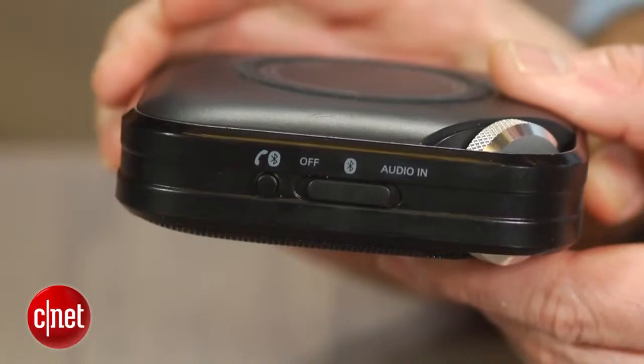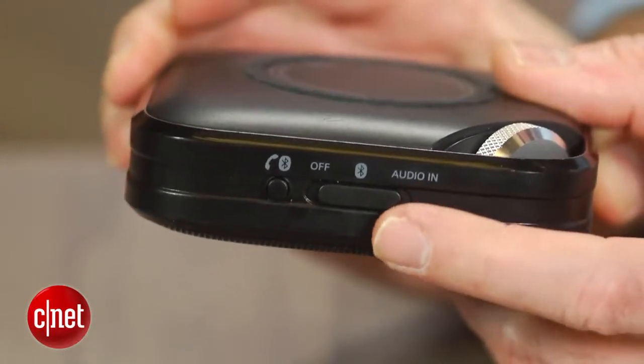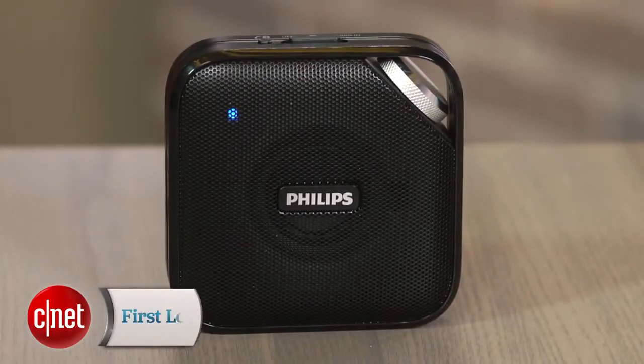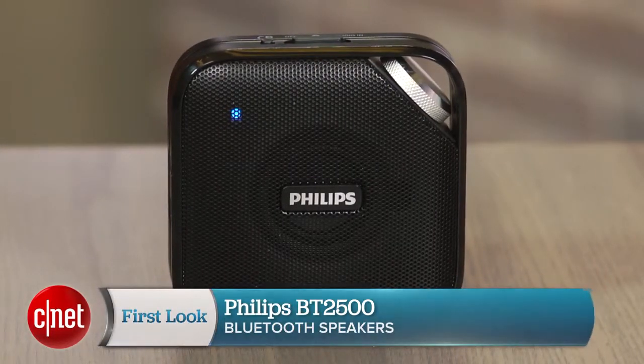Summing up, these Philips speakers may not blow anybody away with their performance, but I do think they sound pretty decent for what they are and their slim form factor is appealing from a portability standpoint. They're also reasonably priced and it helps that you can find them for a few bucks less online. I'm David Carnoy and that's the Philips BT2500 portable Bluetooth speaker. Thanks for watching.